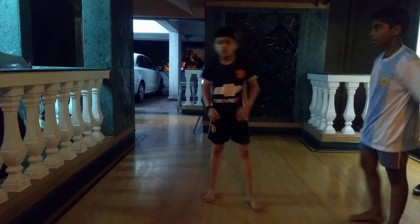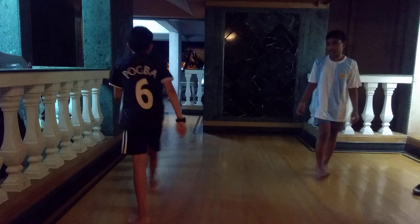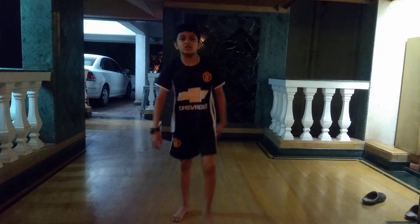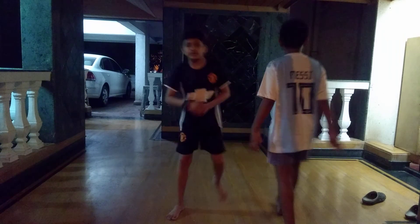First step: you jump a 360. Now I am going to be showing you how to do it. First 360 kick, Red Dragon.